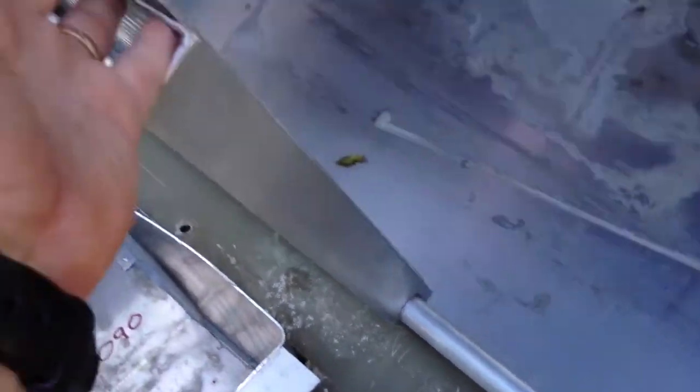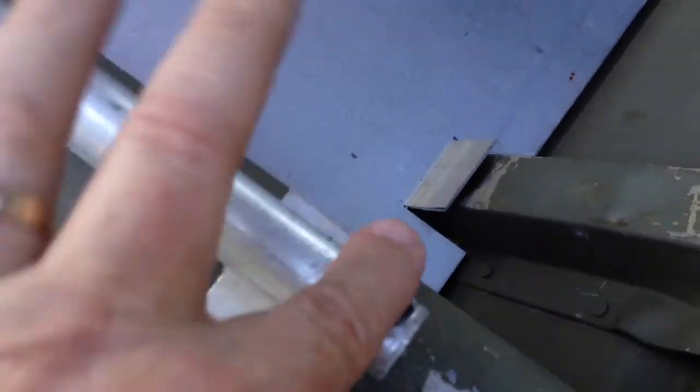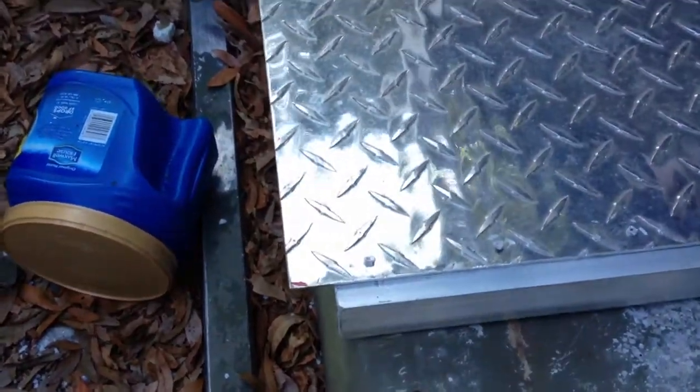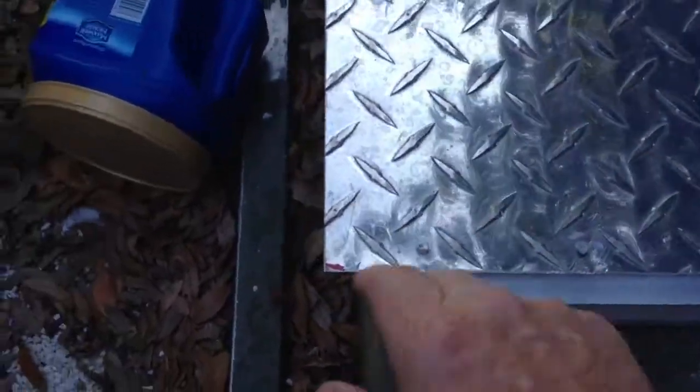That bar there is the hinge, and to stop the hinge from sliding out, we drilled the holes in it and put this little screw in here — so we didn't have to buy anything special, I had those lying around. What we did to get the angles connected to the diamond plate was we just riveted those together.